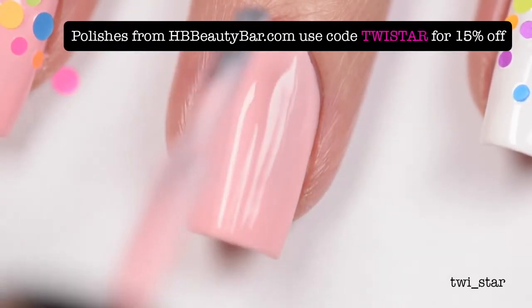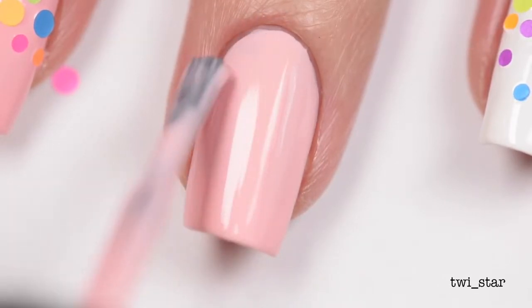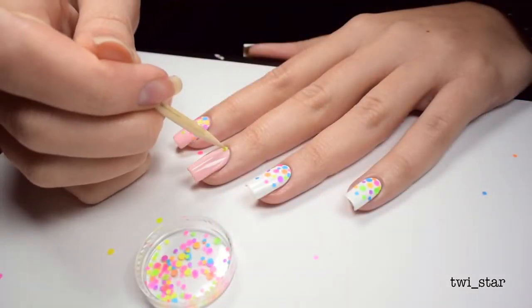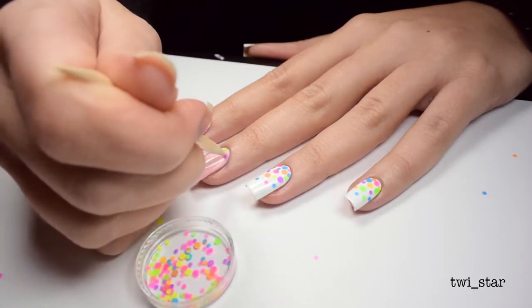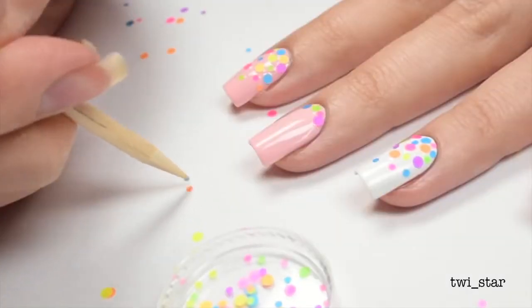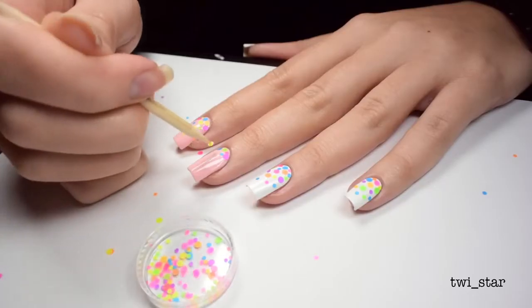I realized I kind of wanted it to look more like a gradient, so I bunched them up more towards the cuticle and then made sure to spread them out as I went down the nail. There really is no wrong way to do it — you can make it more like a symmetrical polka dot pattern, or do maybe all one color.